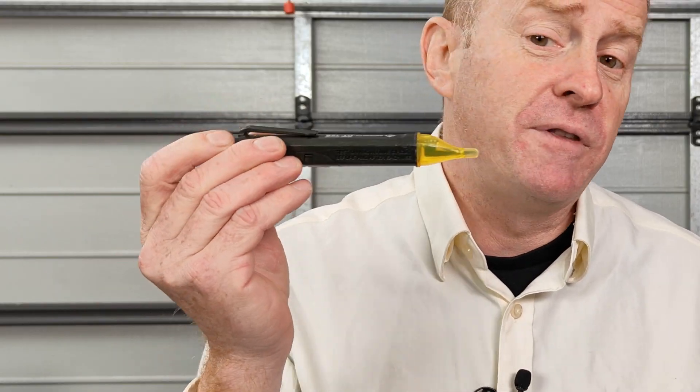Hi everybody and thank you again for watching another episode of Gaffering Gear. Today we're not doing a gear review — we're doing a back to basics and we're going to talk about one of these devices.